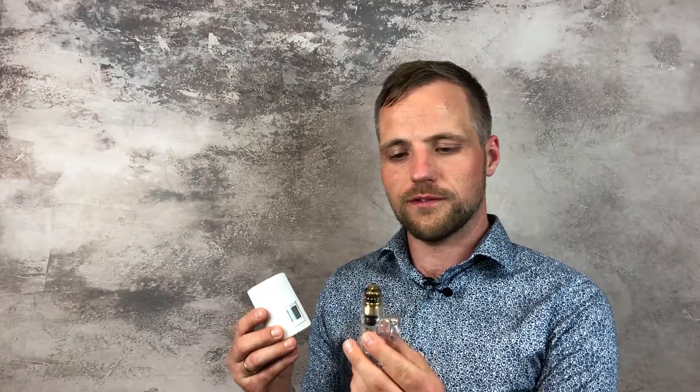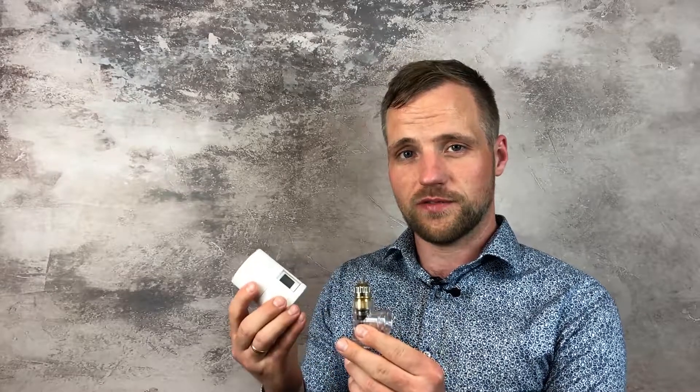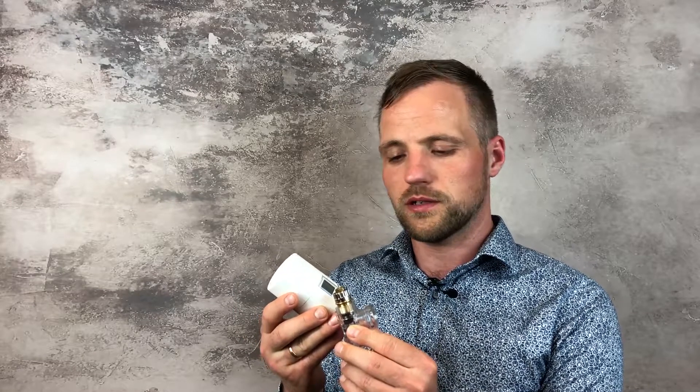There are more features. A common issue with old radiator valves is that they can stick in a closed position after the summer season. You can prevent this by installing a Danfoss electronic radiator thermostat, which will fully open and fully close the valve during the summer season to prevent sticky valves.